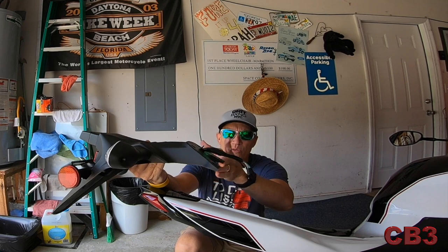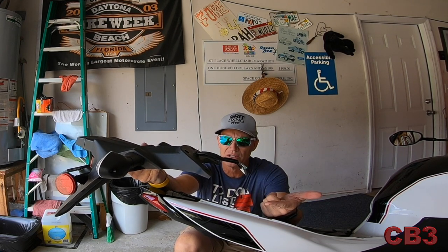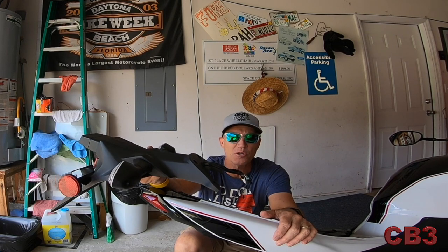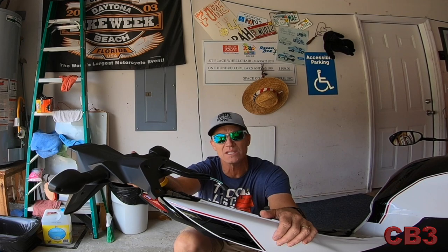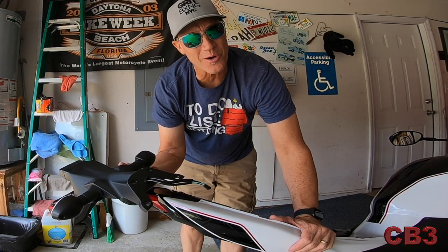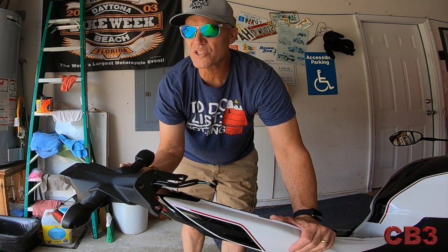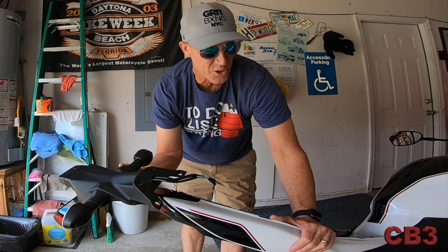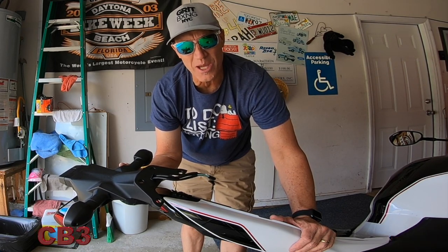Now I just have to disassemble the lights and everything off of this old piece and put it on the new piece, then reverse the process and that should be it. Sometimes they start out real easy and go south real fast. But because the wind is so bad out here and I don't want it to destroy our audio, we're going to walk inside — we can do this at the kitchen table.